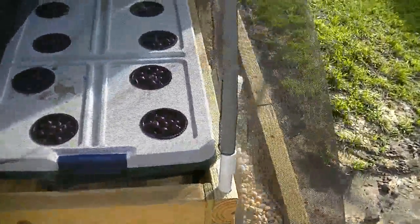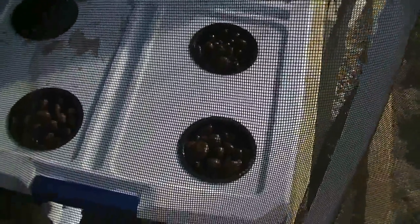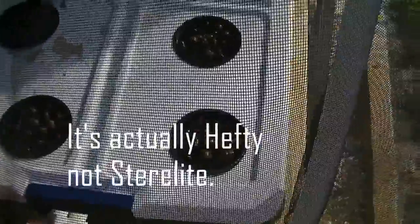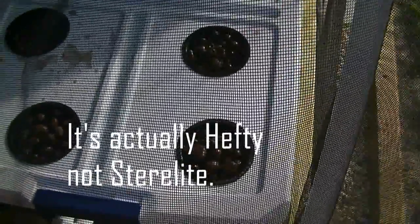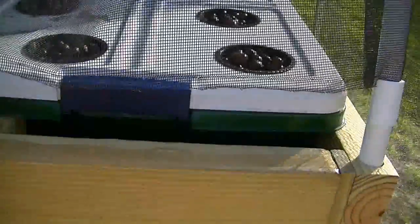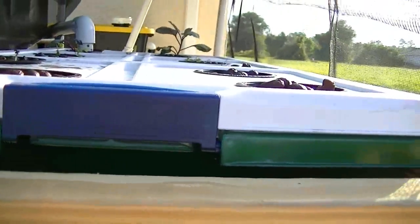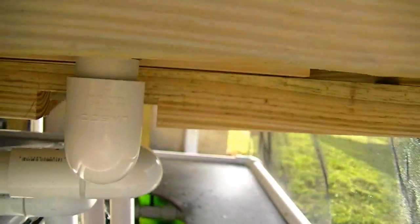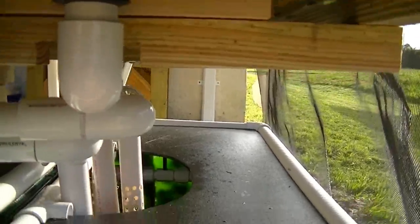Just a couple days ago I built this deep water culture. Rather than having a floating raft I just went ahead and used the top that came with the Sterilite container — it's an inexpensive container, about 13 or 14 bucks. It was that sort of milky white plastic, and I painted it green on the outside to kind of cut down on the light. It's a constant fill and the overflow just comes right down into this pipe and then down into the sump.